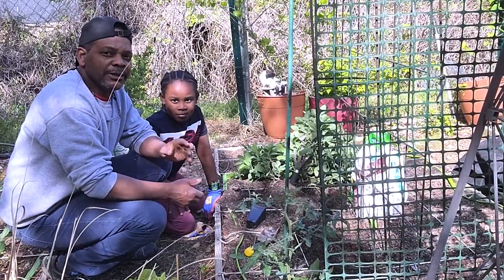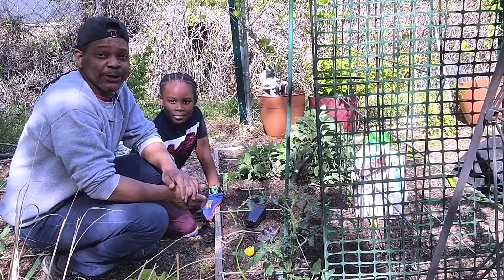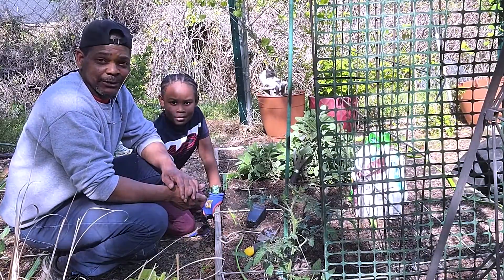Hello everyone, Darry here. And Ladarius. Welcome back to Verdi's Fin. Welcome back to the garden.